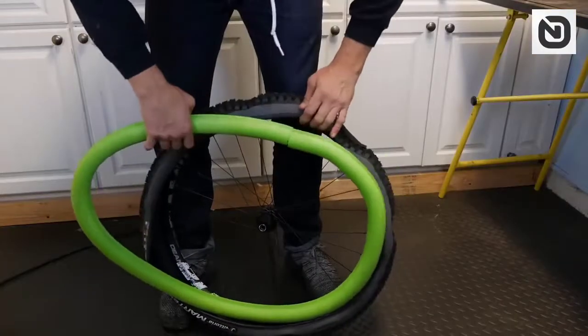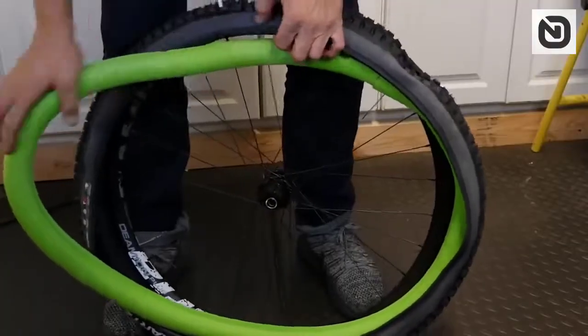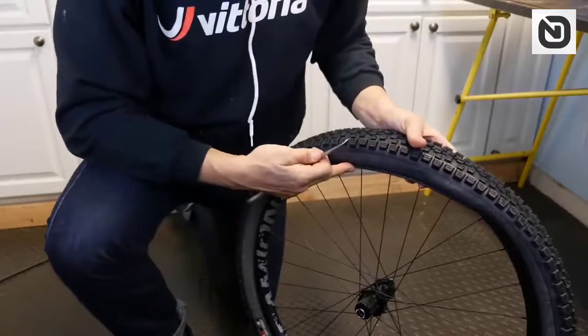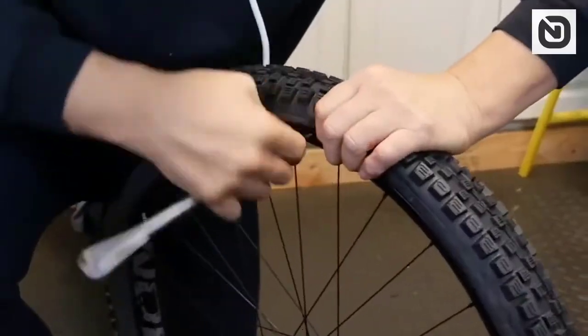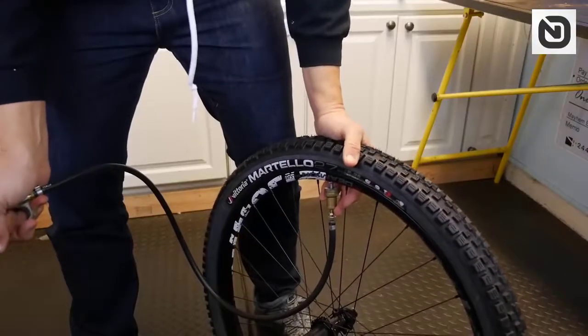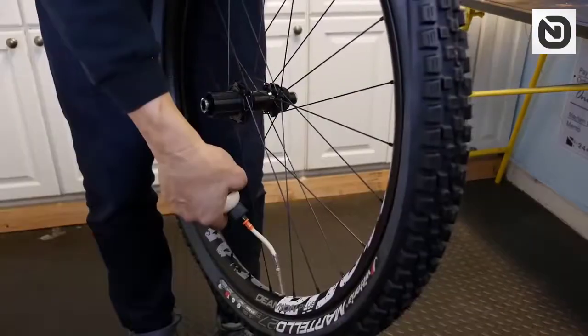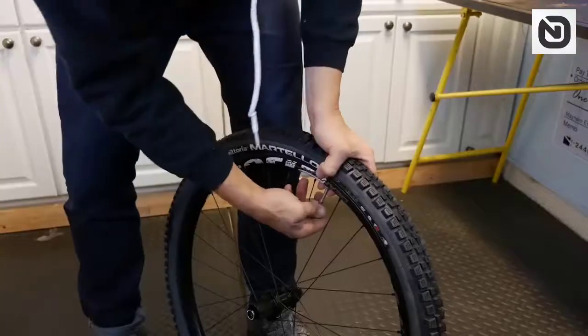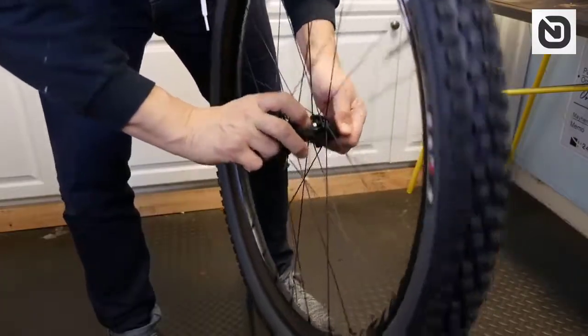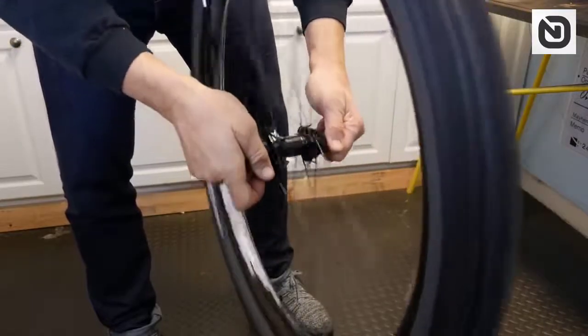Despite its simple design, this device for your tires provides additional rim protection, enhances grip, and prevents punctures. The Vittoria Airliner is a foam made of a new generation of polymer. It's suitable for bicycles of different sizes and can be used with wheels with inner tubes or tubeless wheels.